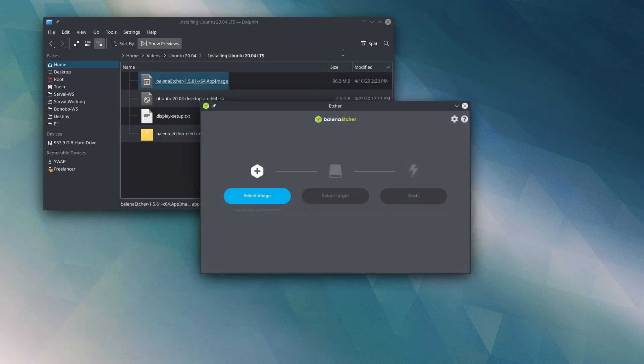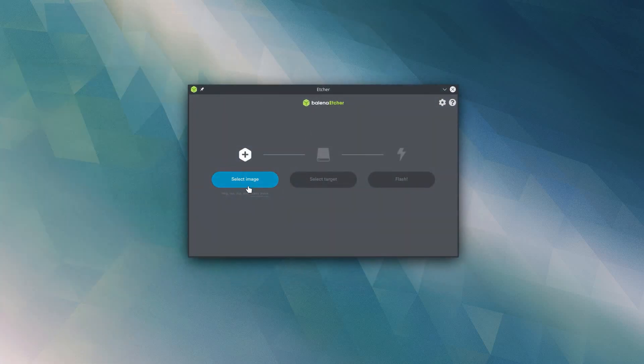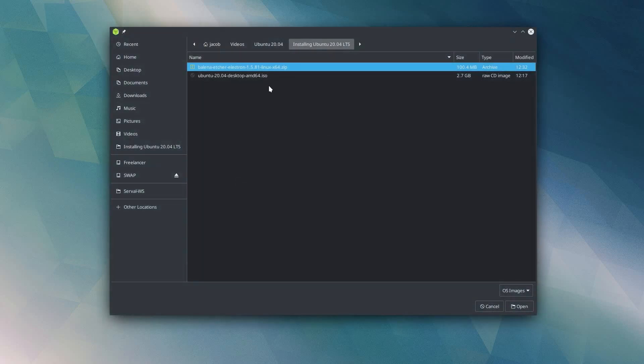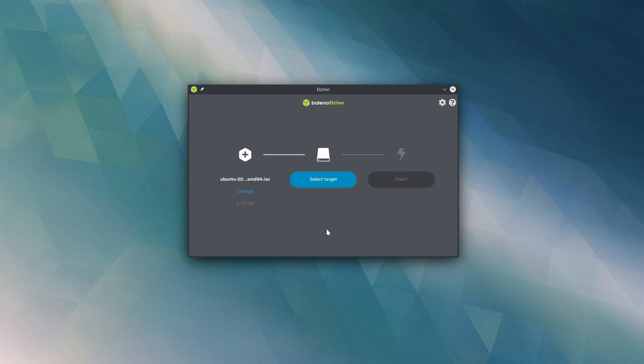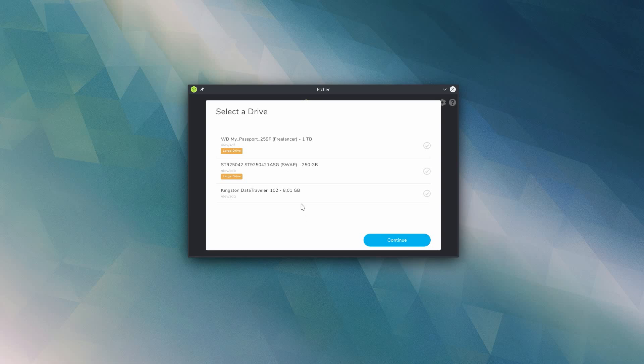Once Etcher opens up, you'll see how simple the interface is. There are three buttons: select image, select target, and flash. So all you have to do is click select image, which brings up a file browser where you can select your Ubuntu .iso file, and then select target — you're going to click on your USB flash drive that you want to use. Etcher is great because it shows you both the label of the drive as well as the size, so you can really be sure that you're flashing to the right drive. I've got a one terabyte hard drive plugged in right now and a 250 gigabyte hard drive. I don't have any flash drives plugged in, and Etcher is warning me that these are both large drives that I probably don't want to overwrite with a 2.5 gigabyte Ubuntu image. I'm going to hit escape to get back out of that.